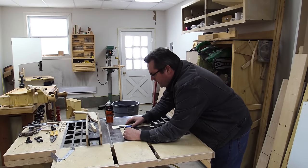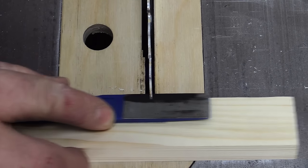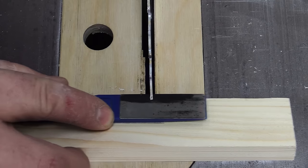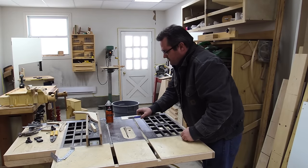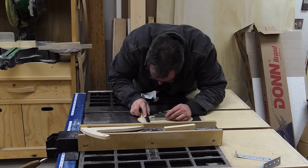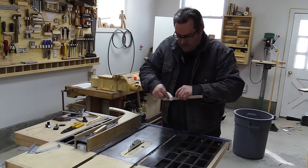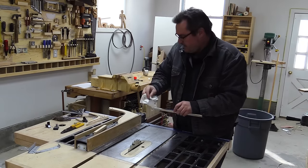I just need to do that all the way around the blade until I get right back to my start position. For a blade this size it only takes about 10 minutes total. One thing I'm trying to do is make sure that I'm going straight across and not going on an angle — and that's all there is to it.